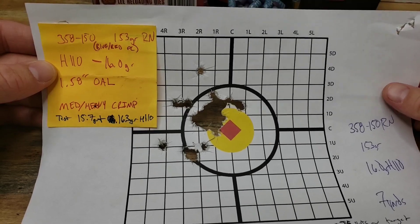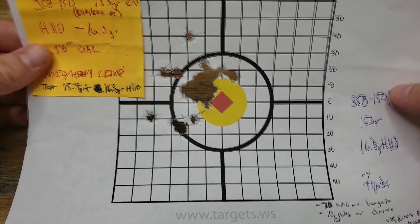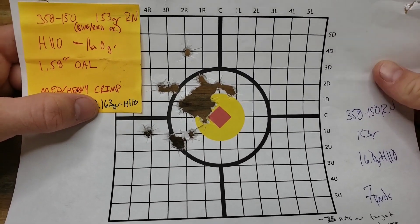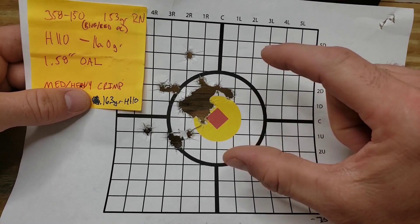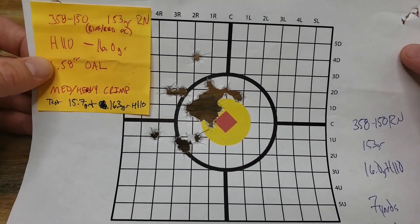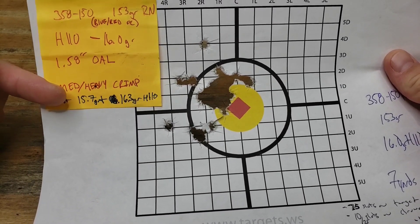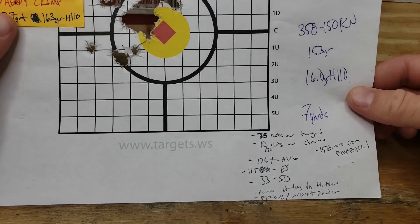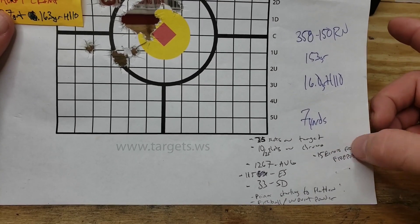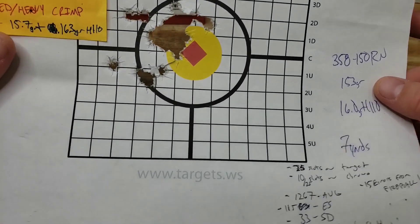At the end of the last video with H110 we had 16 grains, and those were all the shots that made it on paper — 25 shots on target. What we're going to do today is load up 10 rounds at 15.7 grains and 10 rounds at 16.3 grains to see if the group tightens up or if our point of impact shifts toward our point of aim before we adjust sights. We'll also see if our spreads and deviations tighten up, and whether the H110 fireball increases or decreases.